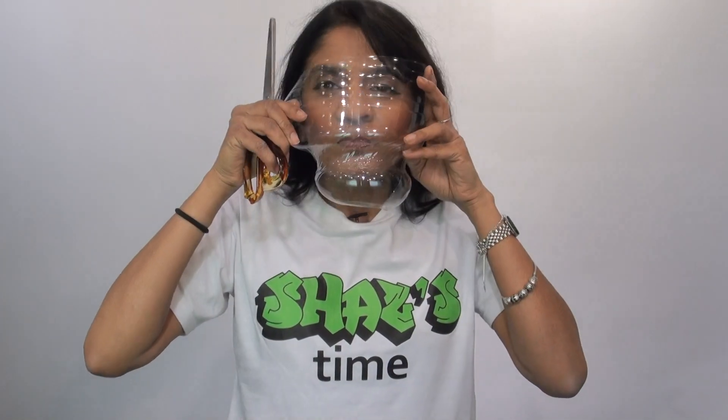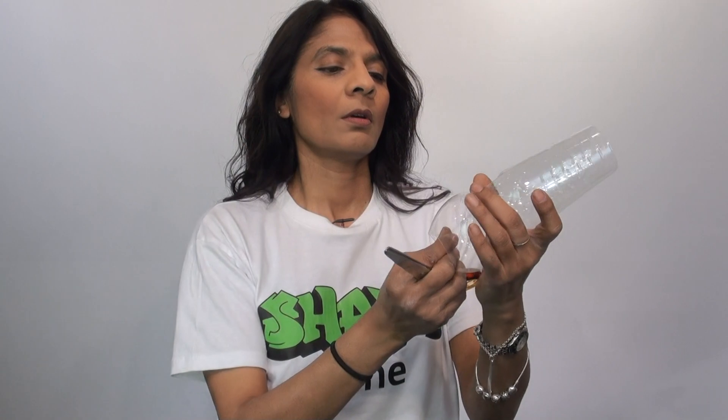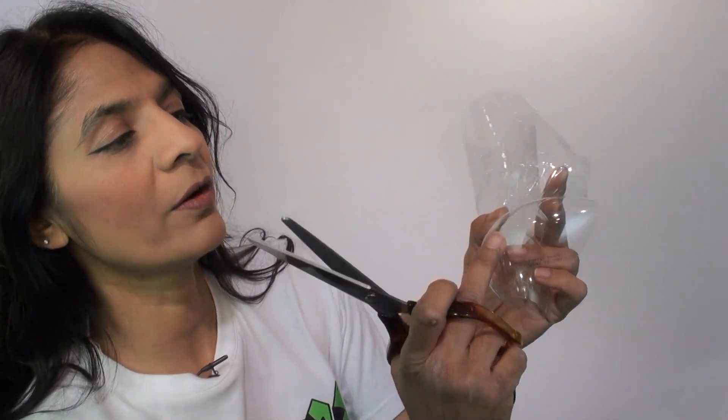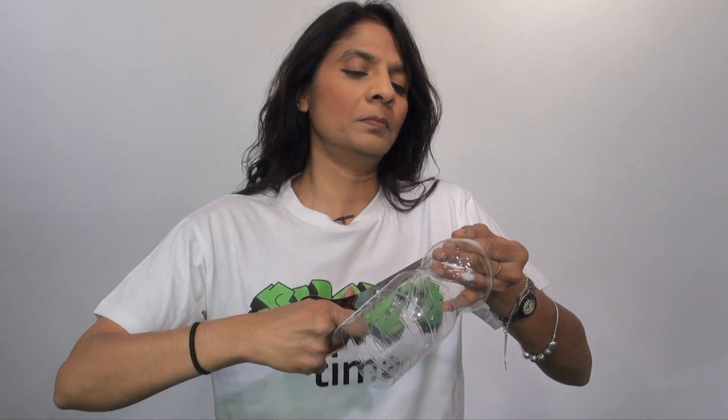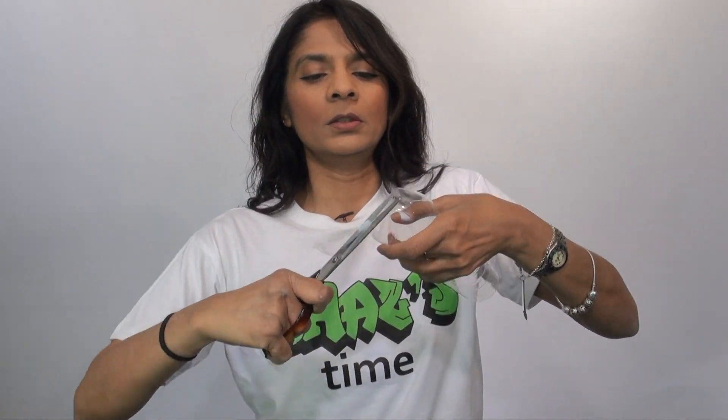There's too much curving going on there — you have to get rid of the curve. I would suggest taking it from the middle and curving it outwards. You want to curve it outwards because you're going to run with this.